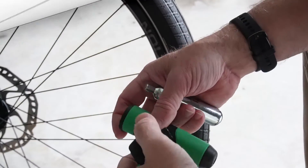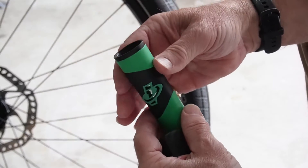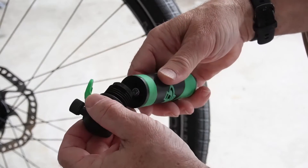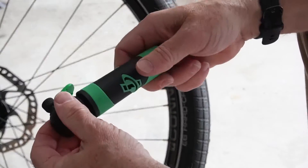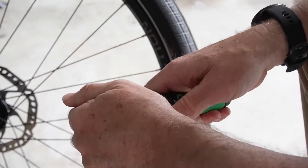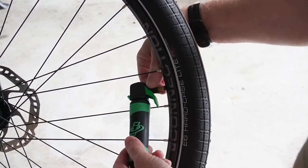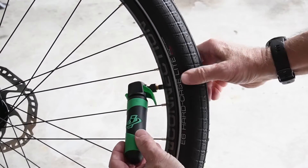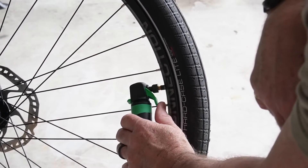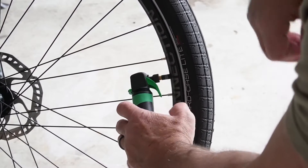So we're going to try a 20-gram cartridge and see what we get. This one doesn't have threads on it, so you just drop it in there. We're going to use the case to tighten it up right to the seal and it'll break the seal. Now we have it ready to go, screw it into the tire for a nice snug seal. Tire is flat — using the 20-gram cartridge, let's see what we get. All right, that's all she's got.